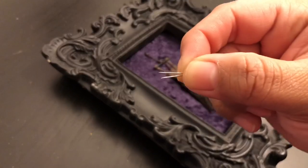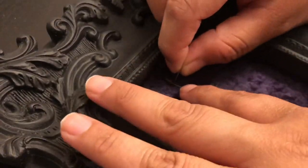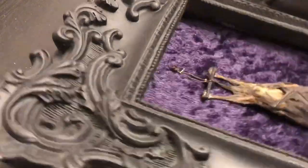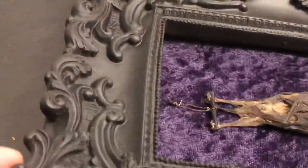With the bat in position, I will only be using two pins to secure it down. When I pin them down, I actually am overlapping each other to make it look like an X. The bat itself does have a little string, so I just secure it within the pins.